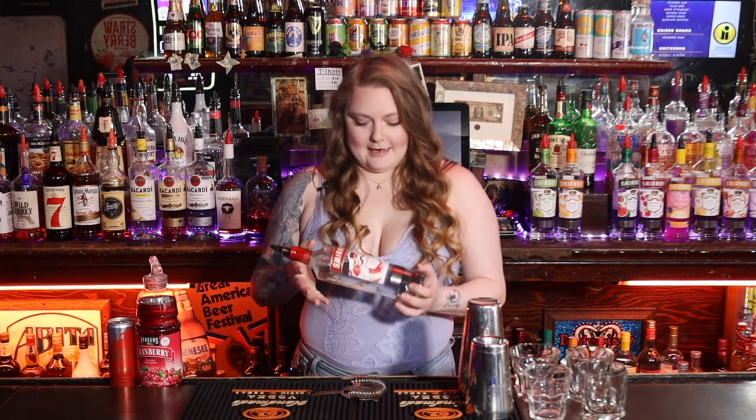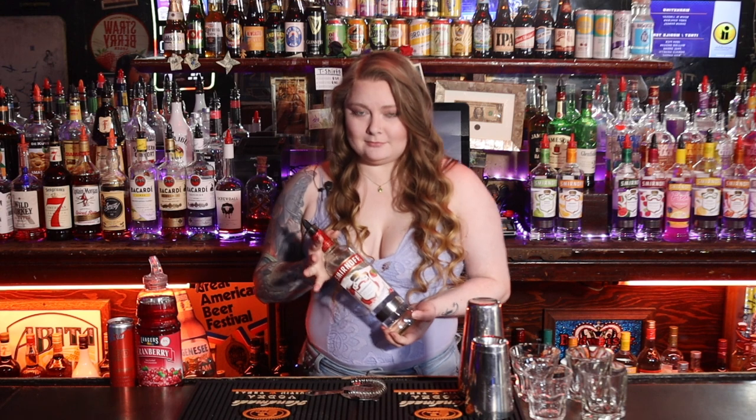Hey guys, I'm Elaine Naylor here at Haley's in downtown Mobile. Today I'm going to be making a strawberry jello bomb. It's a super fun summer drink that comes out tasting like strawberry jello, even though no actual jello is involved.